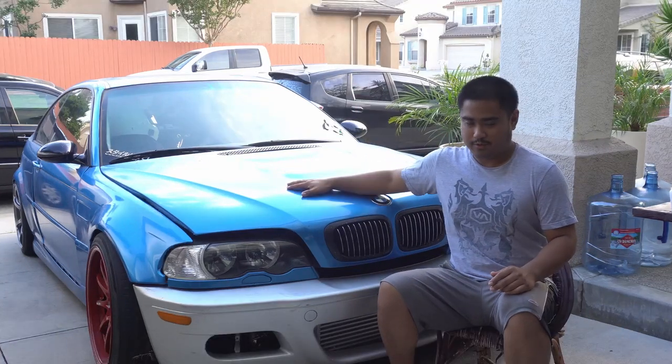So if you own a drift car and you like saving money on tires, stay tuned because this mod might be helpful for you.